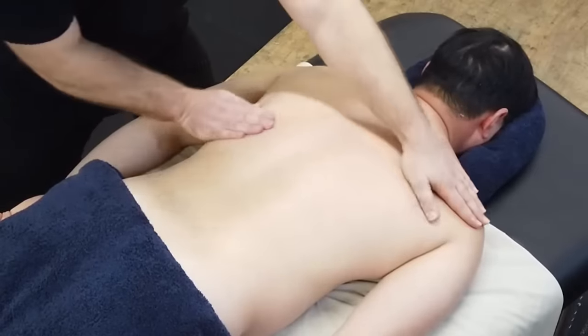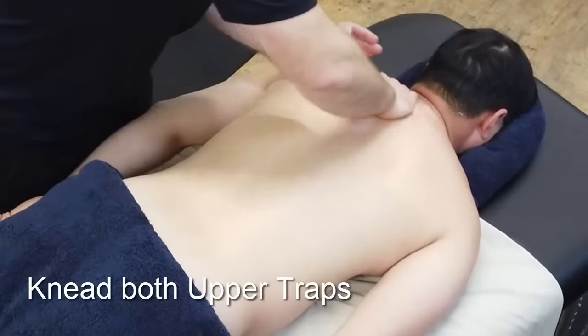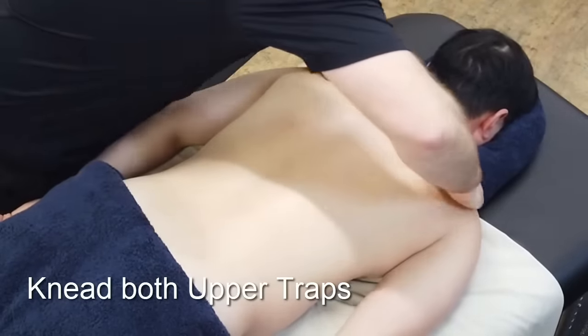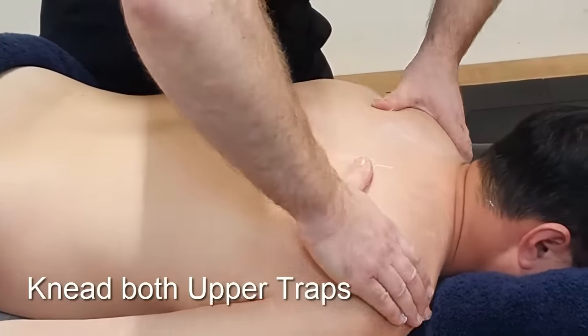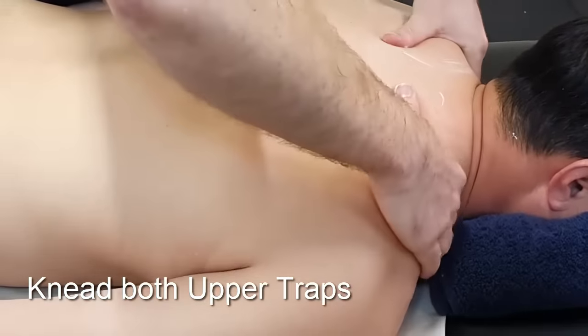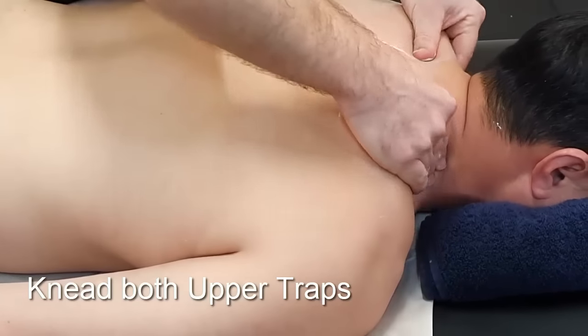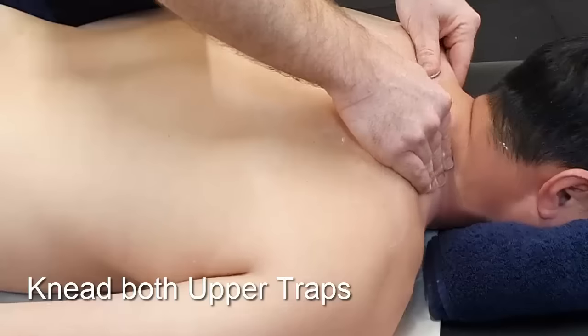From here we can knead both upper trapezius together — scooping in, squeezing and lifting the tissue. Being careful not to claw, but rather to pull and lift with that pincer grip.